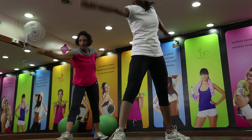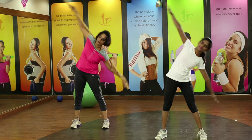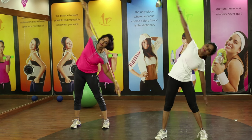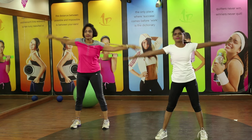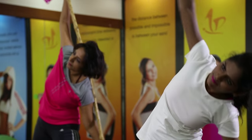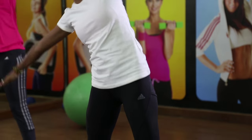Come back to the starting position and start on the other side, from your left to your right. Changing the angles will change the engagement in the mid-body — from your side to your obliques. So you will be toning and burning the fat around the mid body.